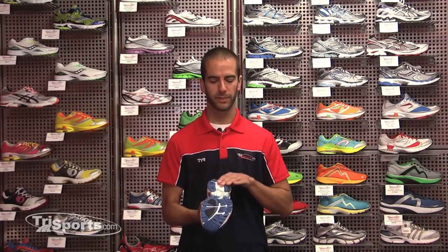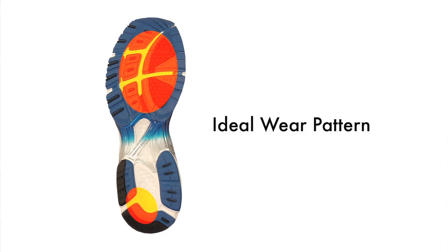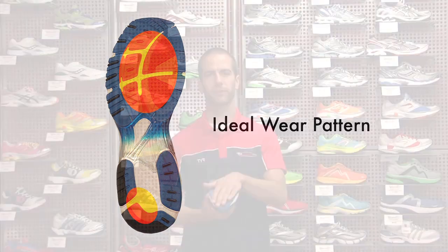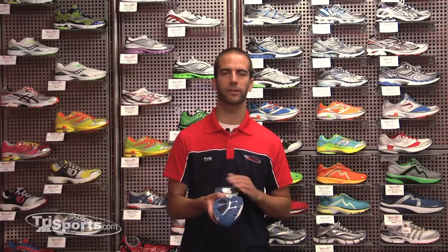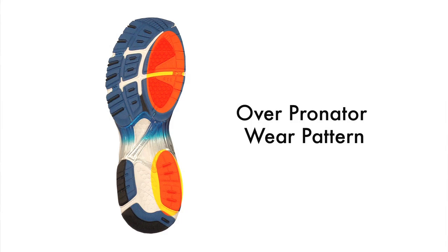Ideally, the wear pattern on the bottom of your shoe — biomechanically the most efficient way — is if you're slightly on the heel and then roll through and toe off on your big toe, so most of the wear should be right through the middle of the forefoot. If you're an over-pronator, you're going to see a lot more wear on the inside of the heel and then excessively on the inside of the forefoot.